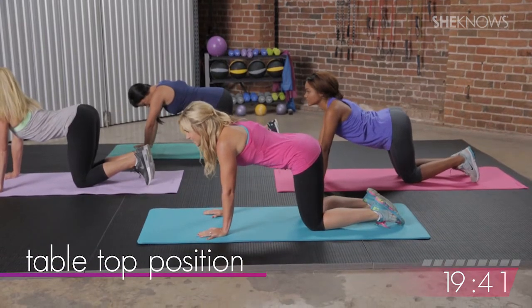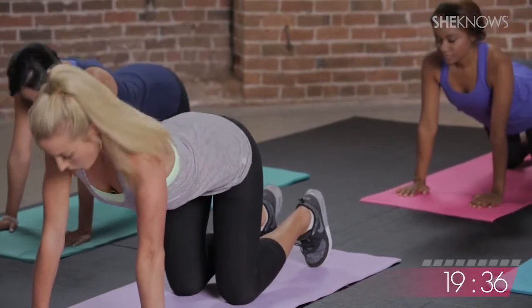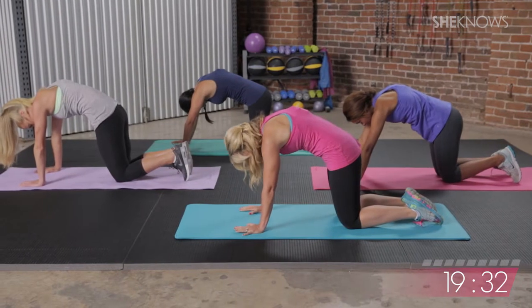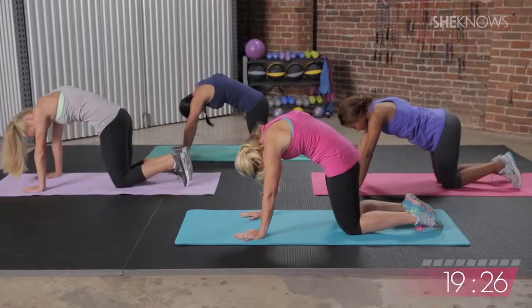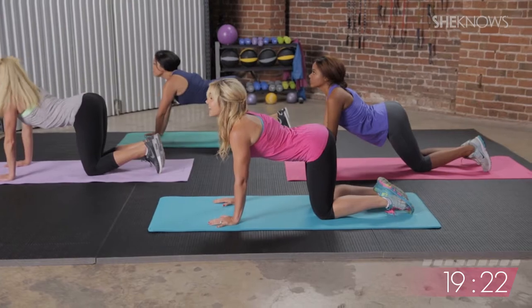As you inhale, you're going to bring your head and your bottom up to the sky. Exhale, round your spine, warming up the spine, warming up the back. Inhaling, come up, exhaling. Repeat for a few rounds, inhaling up, exhaling and rounding down. Last one, exhaling.